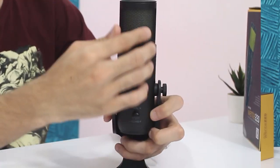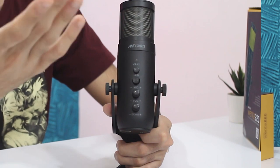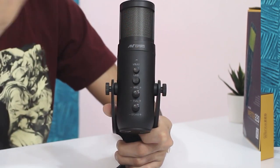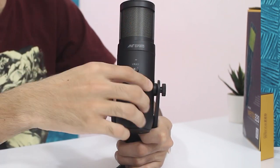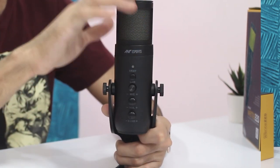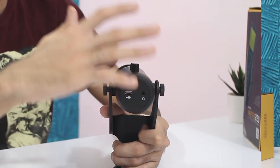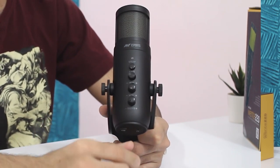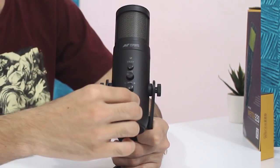You have basic knobs and dials. First is the LED button, which allows you to change the light color on top of the microphone — pressing it cycles through different effects and colors. You also have the mic gain switch, which amplifies the sound coming out of the mic. Then there's a volume knob for in-headphone monitoring — the zero latency monitoring built into this microphone. You can plug in a 3.5mm jack and get a real-time preview of whatever you're speaking. There's also a Type-C port — that's how the mic is powered. And there is a fun little feature: the echo dial, which adds echo or reverb to your sound.